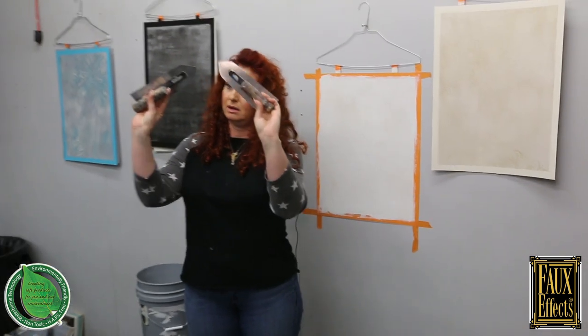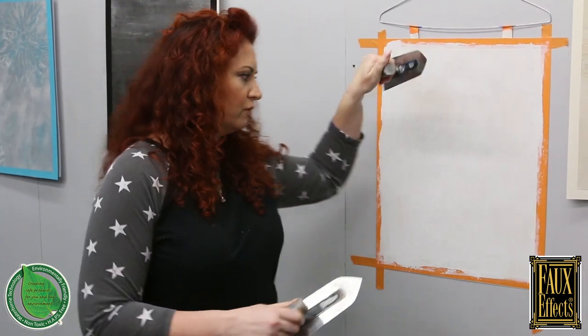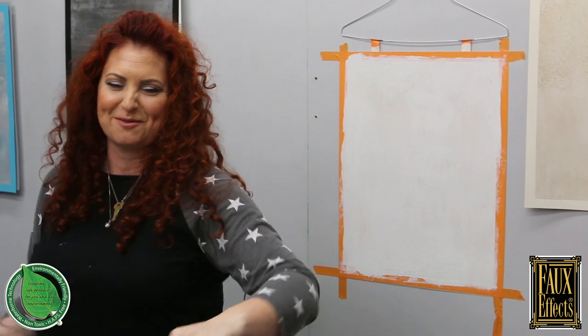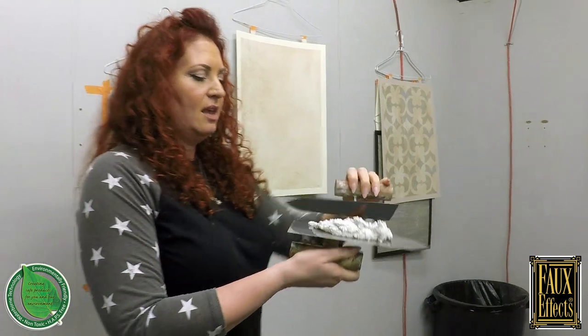My favorite tools are pointed Japanese stainless steel trowels. I use a larger one as my hawk and a medium size to apply. I'm left-handed, so for those watching, the right-handed people might get a little thrown off. I'm going to load up my trowel — this is Sandstone right out of the bucket, untinted. You can see it has really nice texture and body to it.